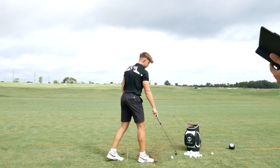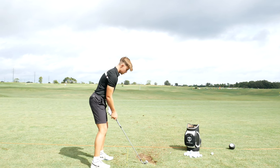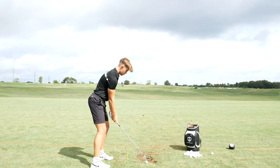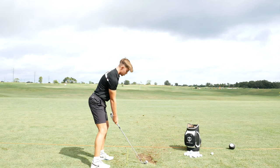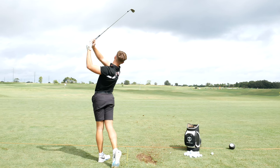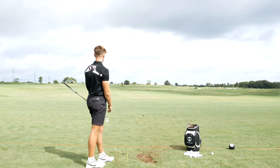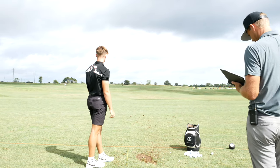Strike was good. All right, let's see what we got here.